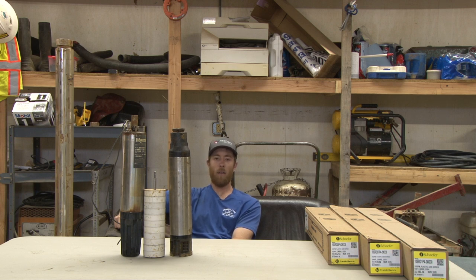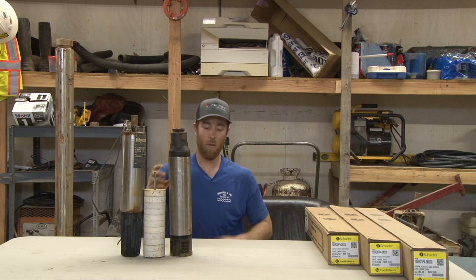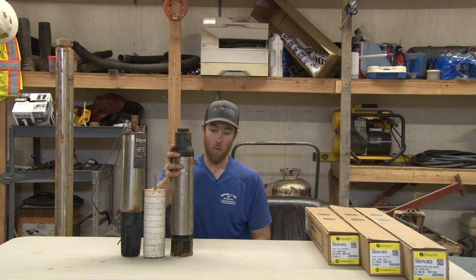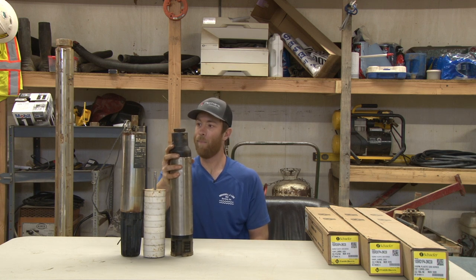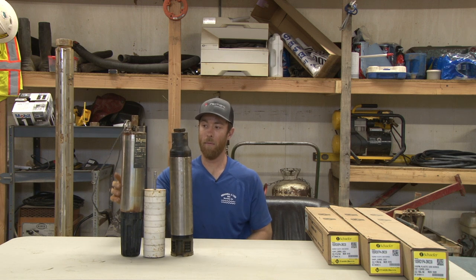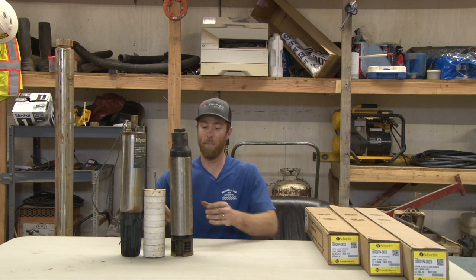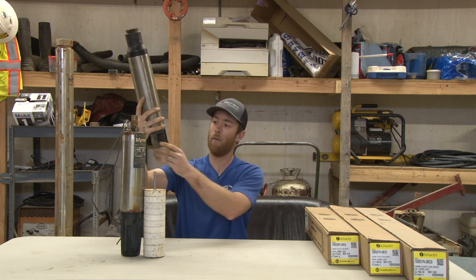I've actually taken a pump that went bad and we pulled out several months ago, and I've taken it apart and deconstructed it so you can see it. A submersible pump consists of really what I like to call three parts: you've got the motor here, you've got the coupling on top of the motor that connects the motor to the pump end, and then you've got the pump end right here.